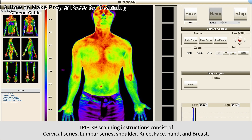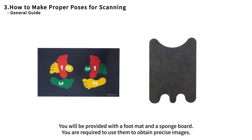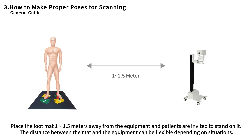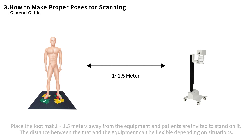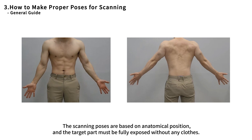Iris XP scanning instructions consist of cervical series, lumbar series, shoulder, knee, face, hand, and breast. Please refer to the guidelines on the left side of the screen. You will be provided with a foot mat and spongy board — use them to obtain precise images. Place the foot mat 1 to 1.5 meters away from the equipment and have patients stand on it. The distance can be flexible depending on the situation. Scanning poses are based on the anatomical position and the target part must be fully exposed without any clothes.